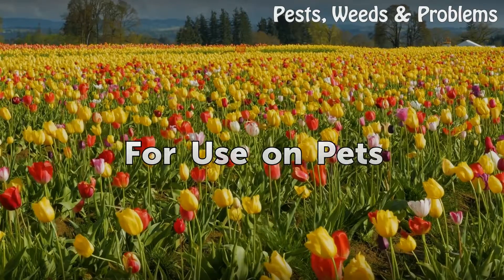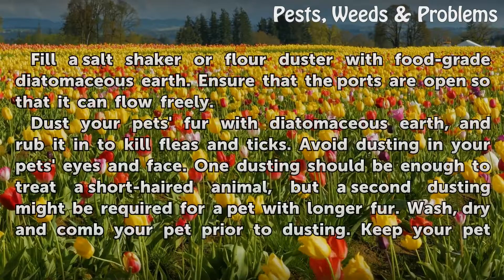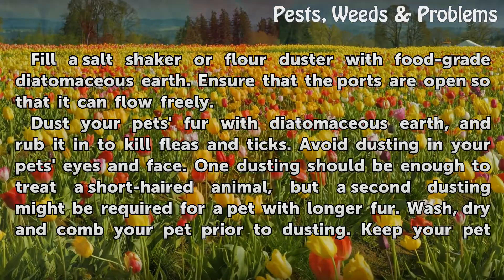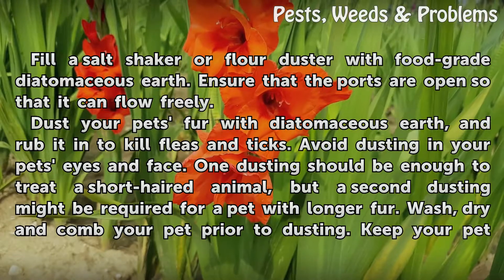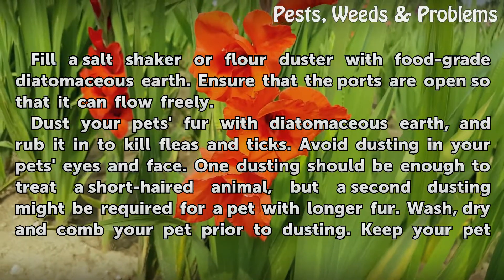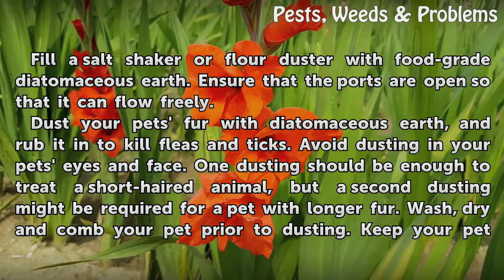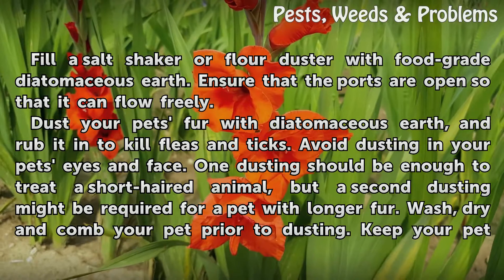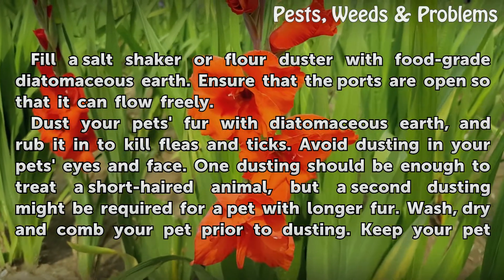For use on pets. Fill a salt shaker or flower duster with food-grade diatomaceous earth and ensure that the ports are open so that it can flow freely. Dust your pet's fur with diatomaceous earth and rub it in to kill fleas and ticks. Avoid dusting in your pet's eyes and face. One dusting should be enough for a short-haired animal, but a second dusting might be required for a pet with longer fur.